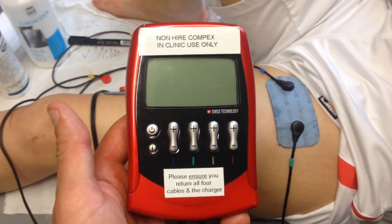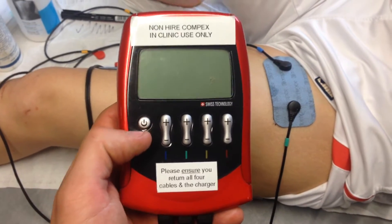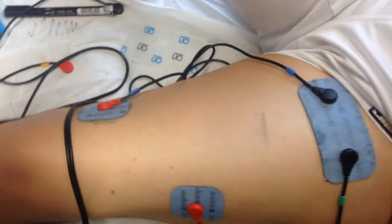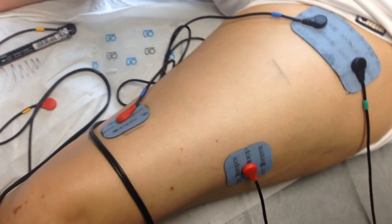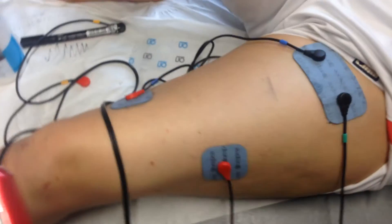What we have here is a Compax energy unit for a muscle stim. We're going to turn it on. We already have the pads in situ. We're going to be stimulating the vastus lateralis and the VMO, or the vastus medialis.